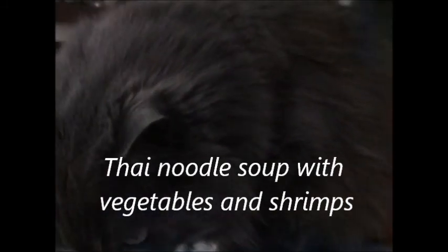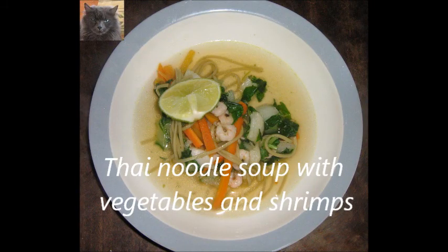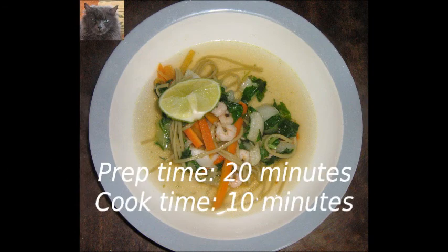Thai noodle soup with vegetables and shrimps. This tasteful dish is easy to prepare. You can make the dish in 30 minutes. The recipe is meant for two persons.